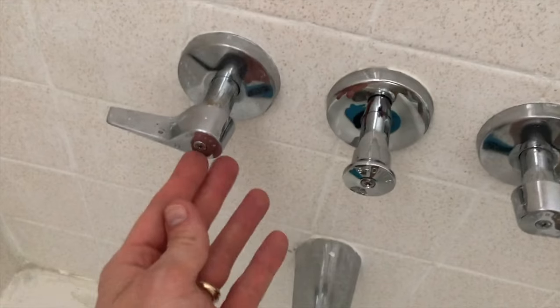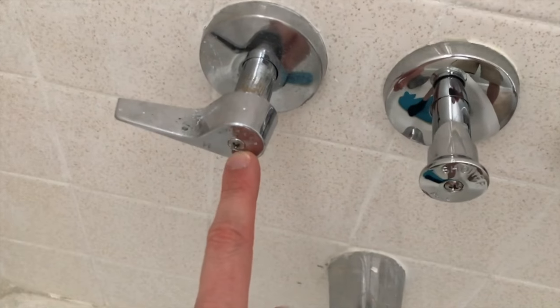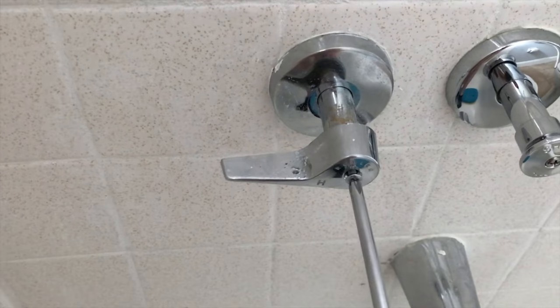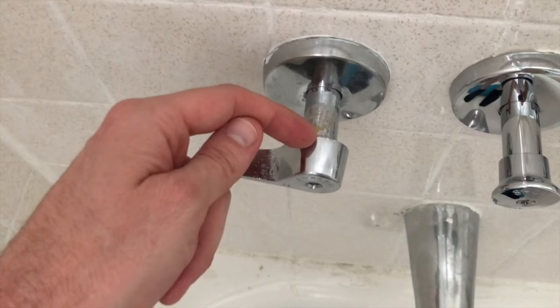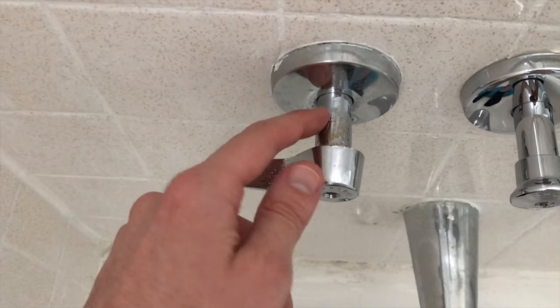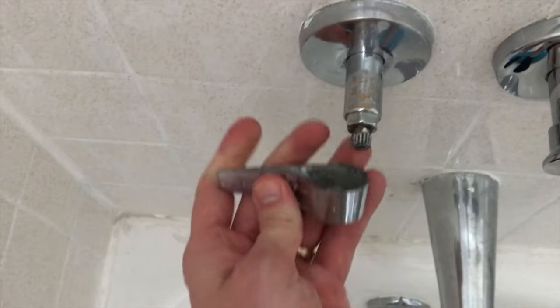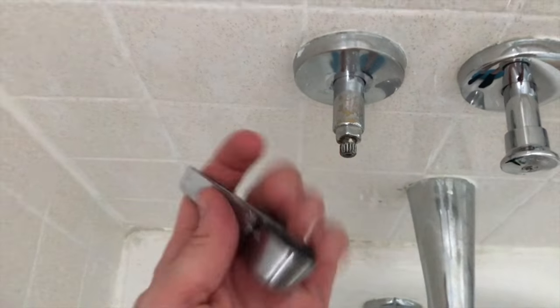While it's draining, we can remove the actual handle. Grab your Phillips screwdriver and remove the center Phillips screw — be very careful, do not drop this screw down the drain. Set it in a safe location. This part can be a little tricky depending on how corroded, oxidized, and rusted your handle is to your cartridge or stem. Just wiggle it back and forth. Ours was pretty easy; yours might not be.